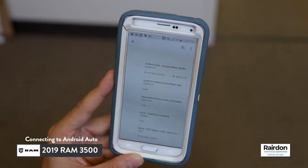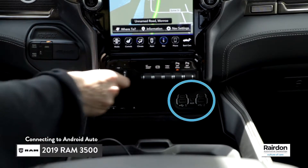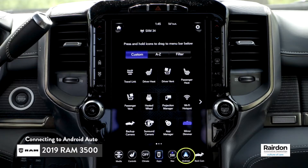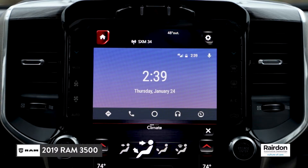Once the app is set up on your phone, insert the USB cable into the USB input located below the infotainment system. Next, insert the other end of the cable into your phone. The Android Auto icon will appear on the home menu of your infotainment system. Simply press the Android Auto icon to connect.